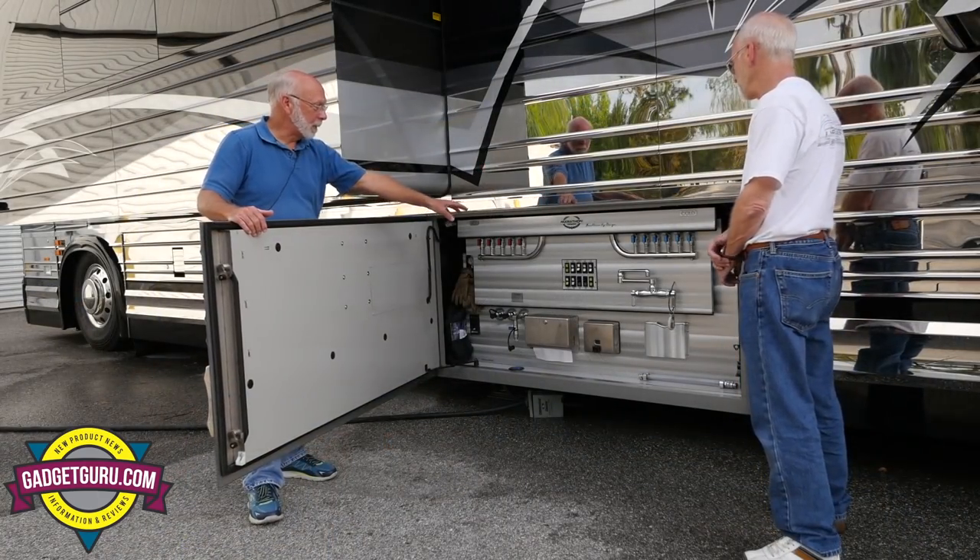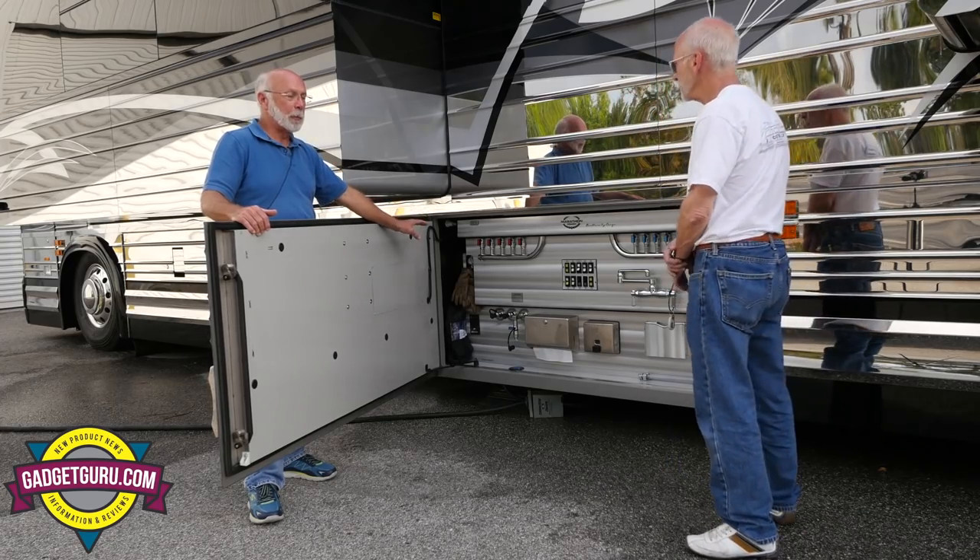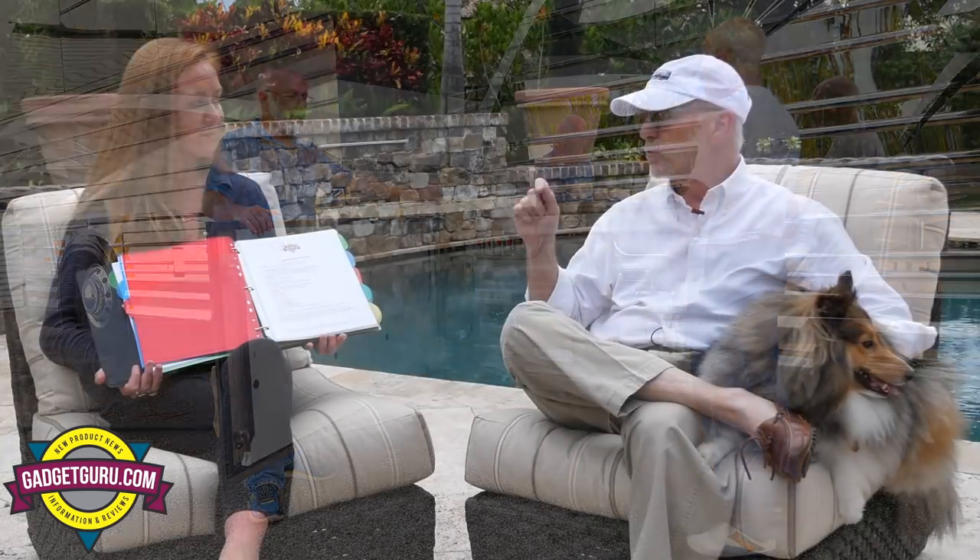Fortunately, I had Gail Johnson there to really help me learn the coach. I was taking all kinds of notes — in this situation I do this, this switch goes here, this is when the auto-gen goes on, here are the switches by the generator, here's what we do with the plumbing, the electrical, whatever.